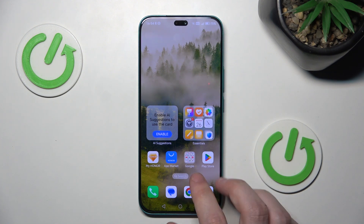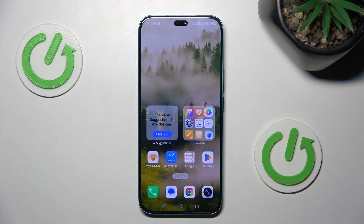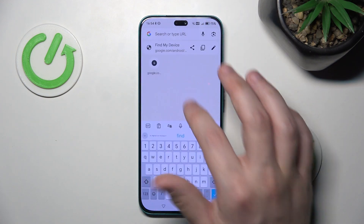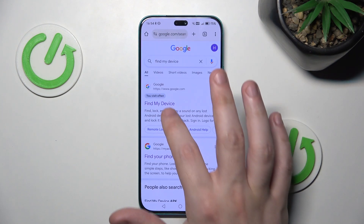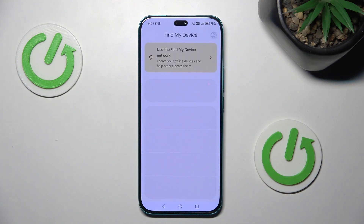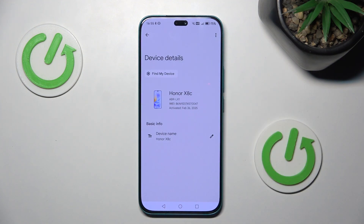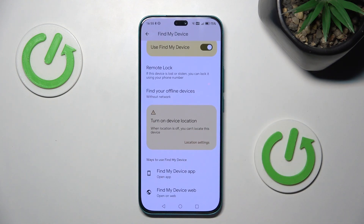For now let's pretend that this Honor X8C is not blocked, so I will show you an example on this phone. Simply get into Google, type 'Find My Device', click the first option, sign in, and we're going to lock it. Click on your Honor, click on Find My Device — you can do this process on any other device, so don't worry. Click on Find My Device web.